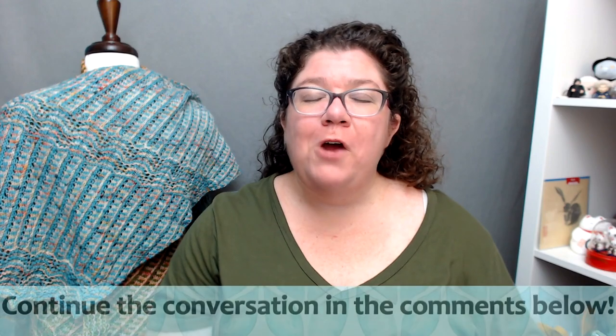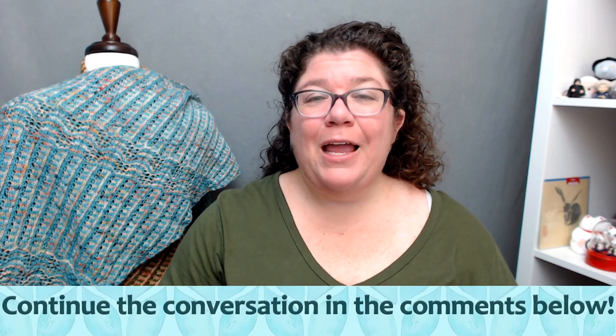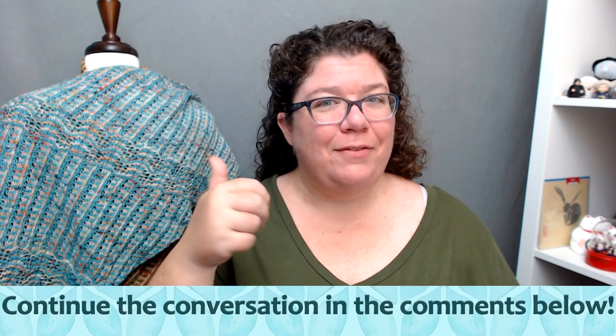So that is Spirit and Opportunity, the final of my trio of Mars Rover inspired shawls. If you like this video, please give it a thumbs up and click that like button. And if you would like to be notified whenever I upload a new video, please subscribe to my channel and select notifications. Thank you so much.